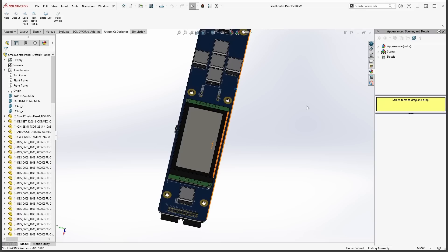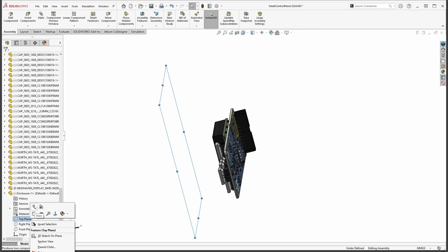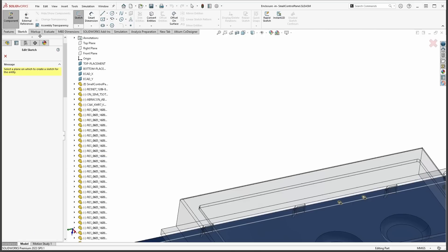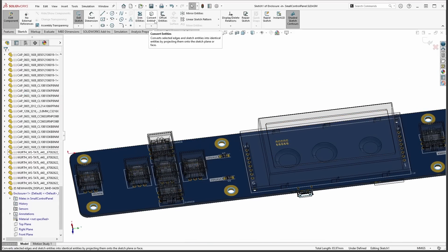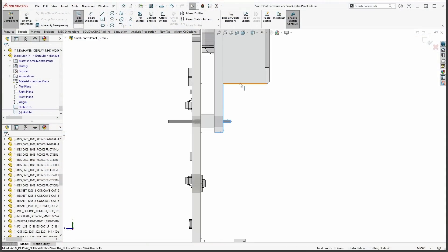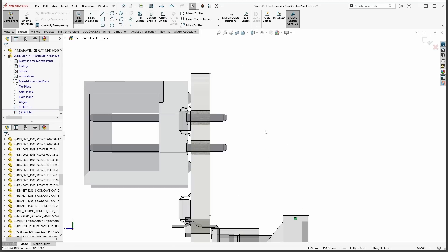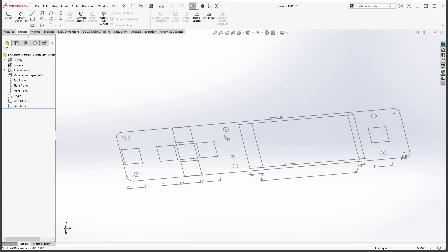As the first step in designing the enclosure around the control panel, I'm adding an empty component to the assembly and aligning its planes with the board. Then, while still in the assembly, I can edit the enclosure component in place, sketching out the outline of each and every feature that needs an opening in the top surface of the enclosure. I also add reference geometry to the side view, giving me crucial information on the component elevations and clearance requirements. With this information in hand, I switch over to the enclosure document and get to work on building the actual enclosure.